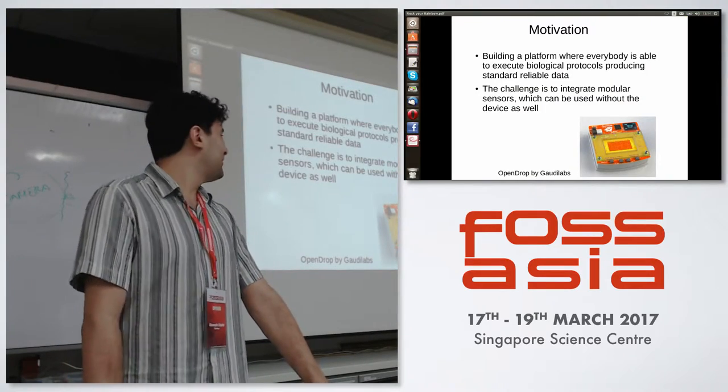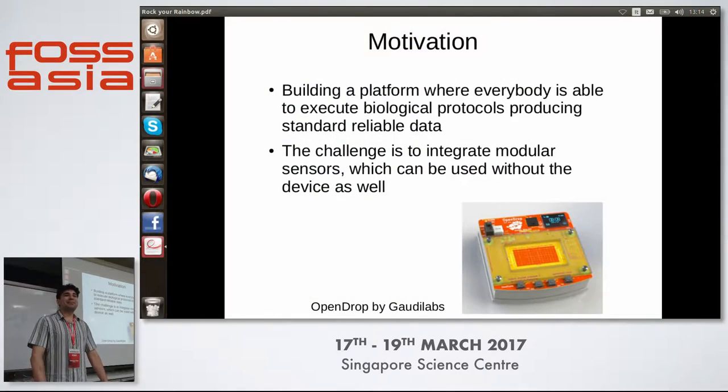So what's the motivation? Why did I run this project called Rock Your Rainbow? It's called Rock Your Rainbow because we analyze the rainbows, as we will see later. We are building a platform to standardize the results that people can get at home. This is the working prototype of this technology — it's the OpenDrop from Gaudi Labs and it's completely open source.